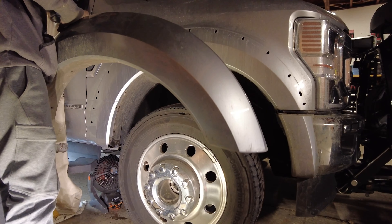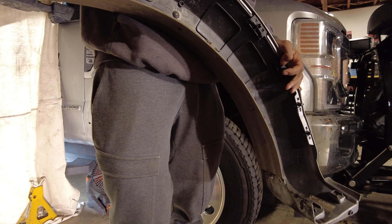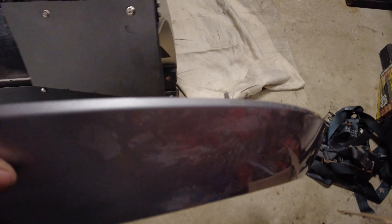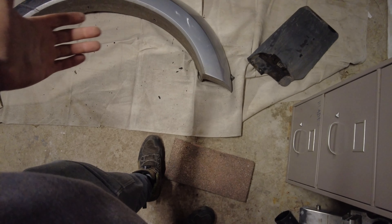With the fender flare off, you can see it gets quite dirty. You have to be cognizant of the fact that this is a painted piece of material, so you can't just lay it down on the ground. I'm putting it here on this drop cloth so it doesn't get destroyed while we're working on the truck.